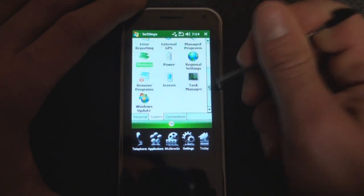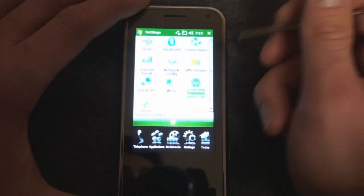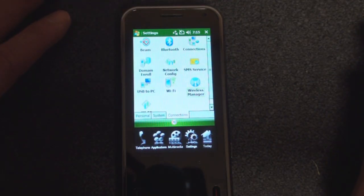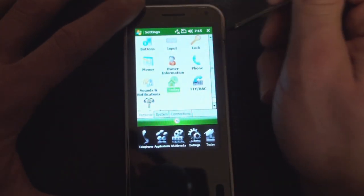81 megabytes is okay — not so great. Going into Connections, we can go to the Wireless Manager, which we saw earlier. This device does have the bands necessary to do HSDPA in the United States. I'm using AT&T and I get HSDPA signal over this device, so that is good. And that's pretty much it for the settings.